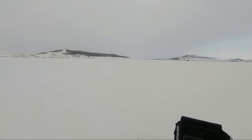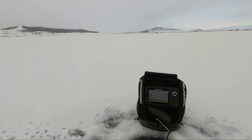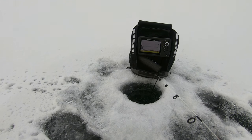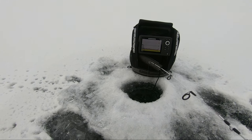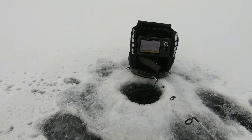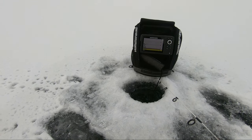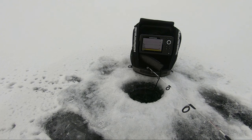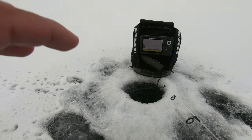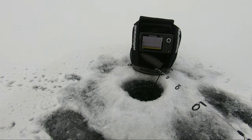Beautiful day out here, wind is probably about one to two miles an hour. We're in about 10 feet of water; the guys are spread out between 10 to 16 feet. Tyler is catching them at about six feet. I'm at about nine feet, right at the weed line where it kind of stops — this is where I'm hoping the trout will come around or pike, and ambush food where trout will feed on shrimp while pike will feed on the trout.